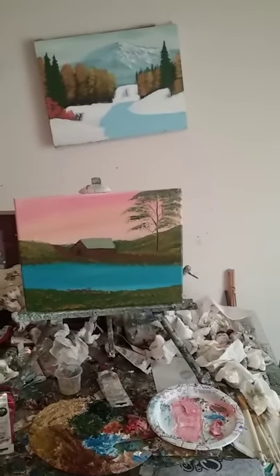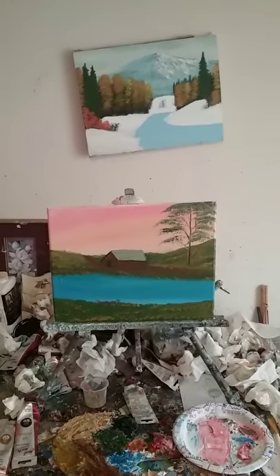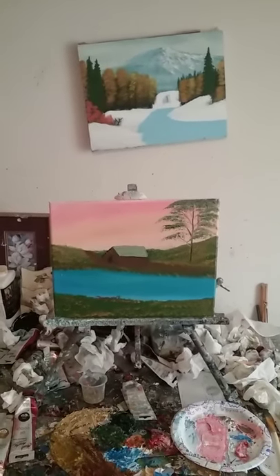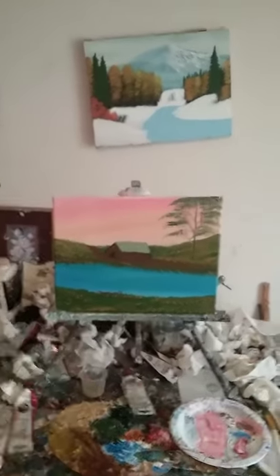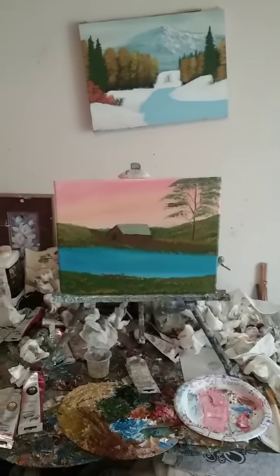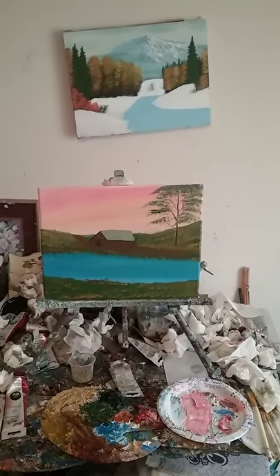Hello, this is Mark Robb and welcome to The Painting Show, series eight. I just finished painting that painting right there — it's an 11 by 14 canvas.